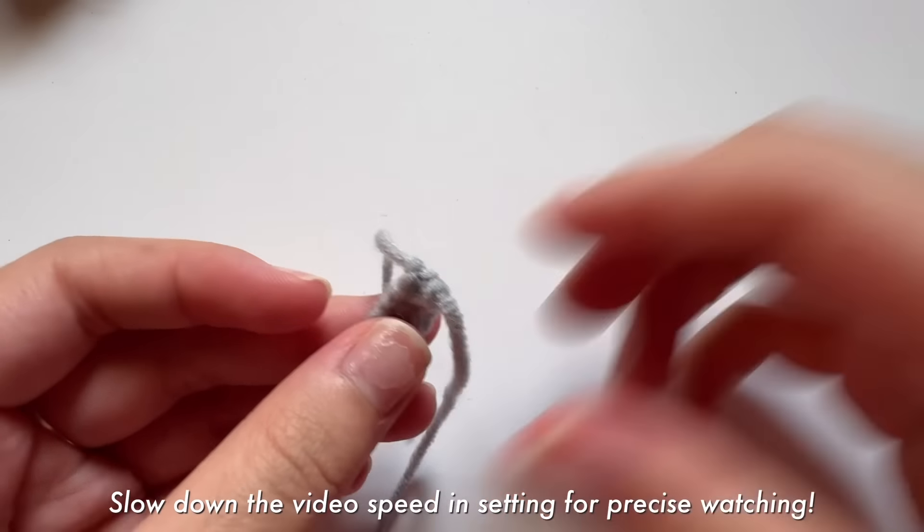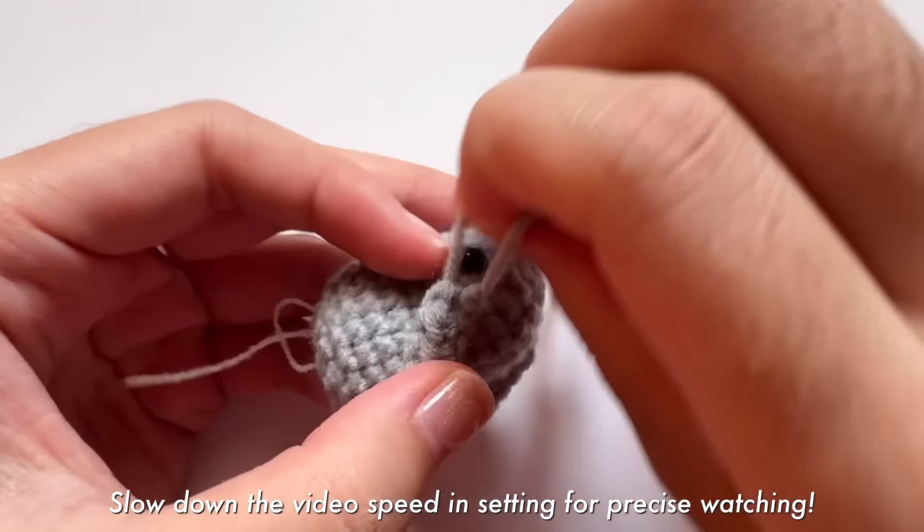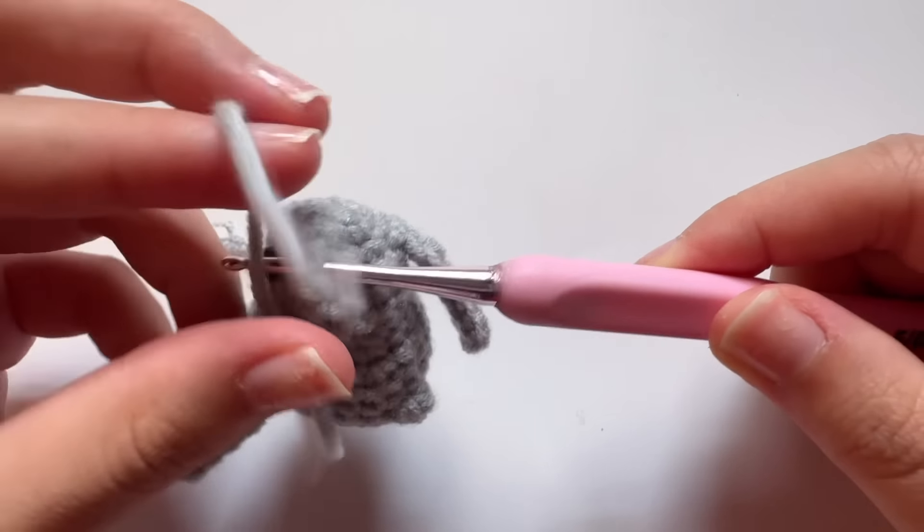For long ears you can either use glue or sew them onto the bunny. Now I will show you how to sew the long ears.